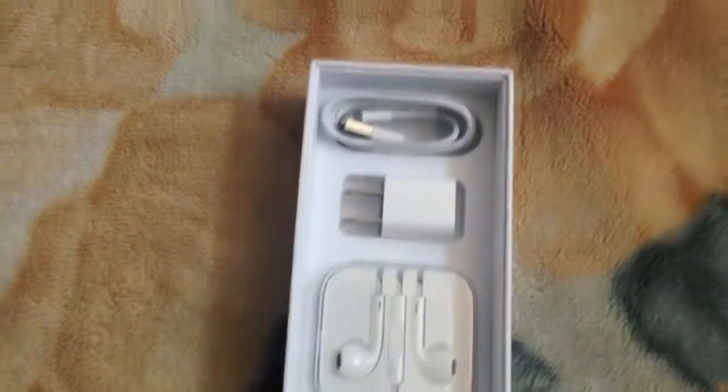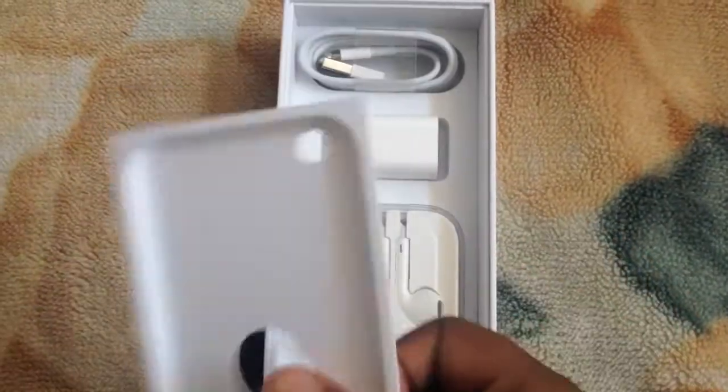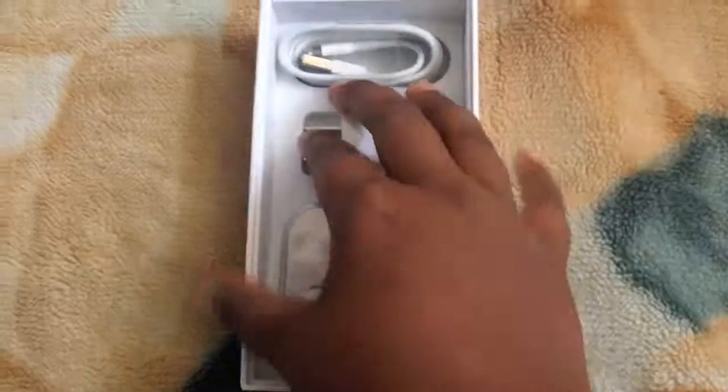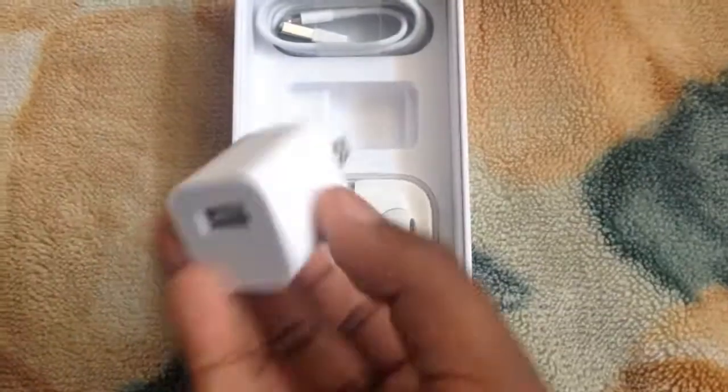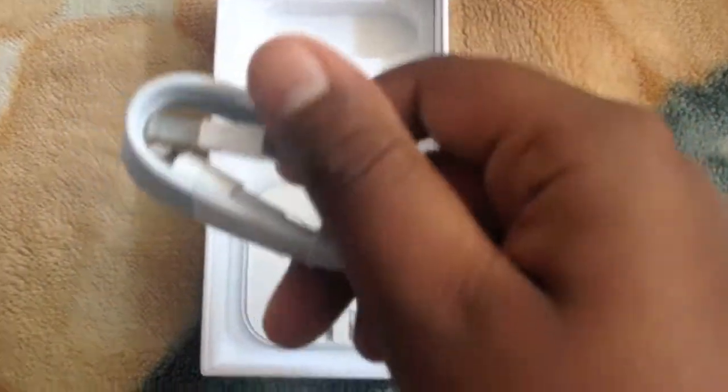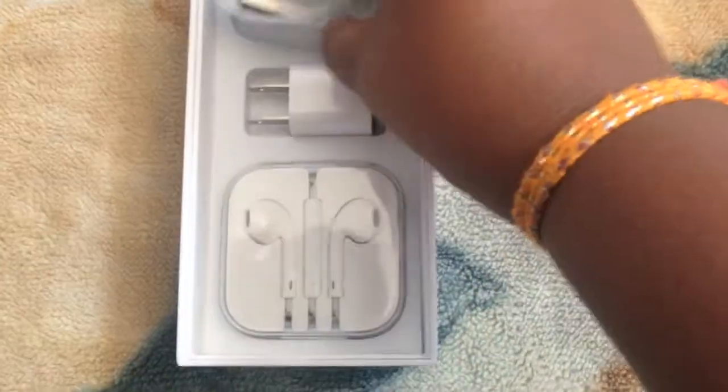Alright, so all the manuals and all that — it has a camera cut-out. Apple EarPods, the cube charger, and the Lightning USB cable. That's all in the box.